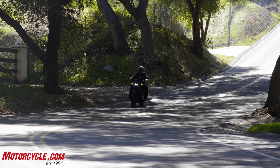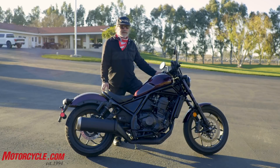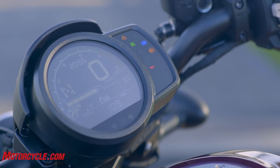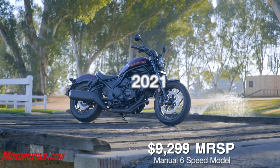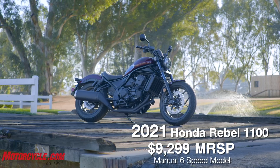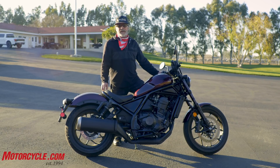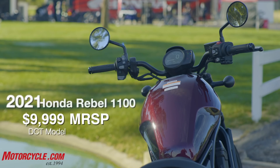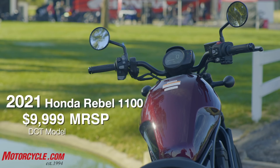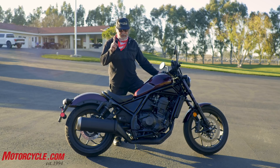It's got adjustable traction control and similar features. For pricing, the six-speed manual version starts at $9,299 with ABS and traction control. If you want the DCT — and I think you do — it's $9,999. Honda likes to say it's less than ten thousand dollars, and it is, but by just one dollar.